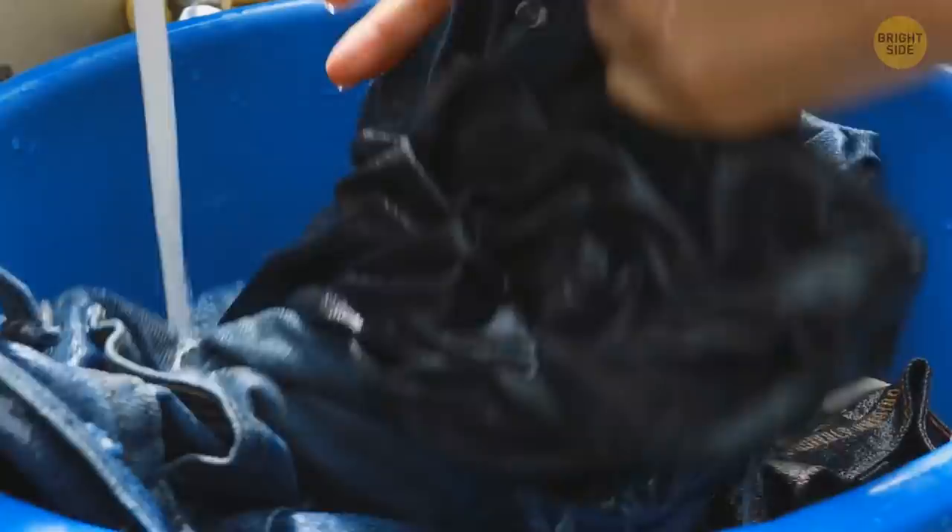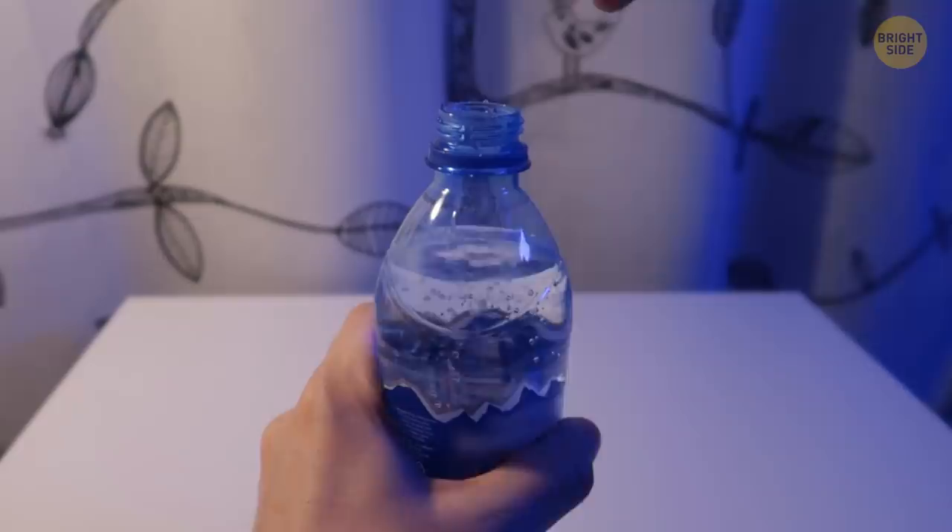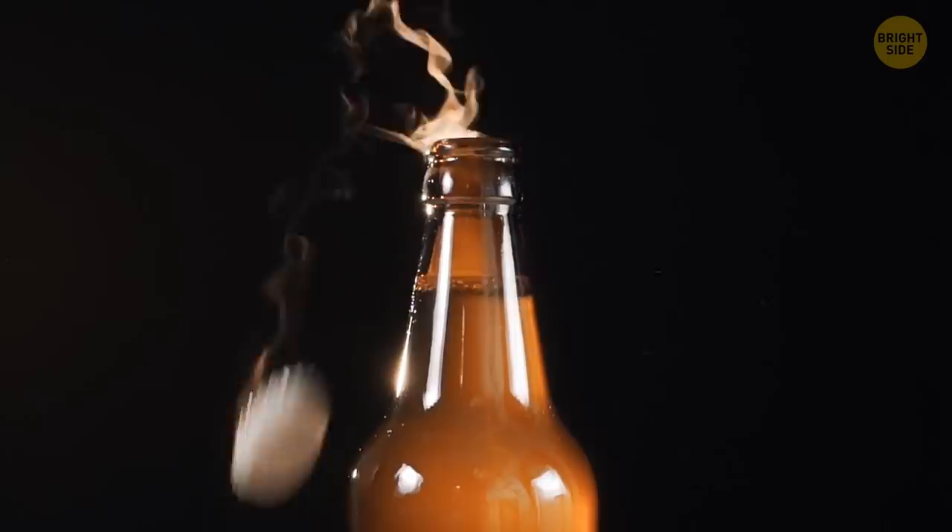The soft, round part under a soda bottle cap keeps the bubbles from escaping. Without it, your soda would go flat in no time — probably even before you buy it.